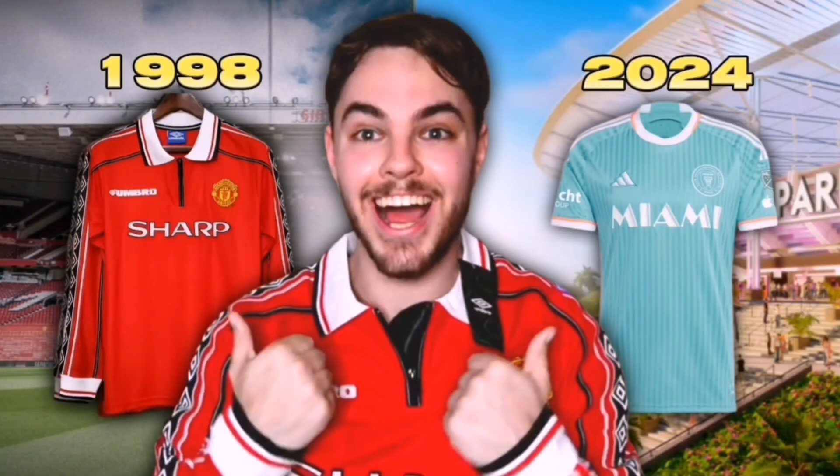Right, everyone, it is Finn here, and today we're going to be doing a retro versus new football jersey unboxing, where thanks to Gold Kits, I have been sent five jerseys — some of them from the 24-25 season, and some of them almost 30 years old. I'm incredibly excited to see some of these jerseys. I ordered them a while ago and can't quite remember what I got. Let's jump straight into it.